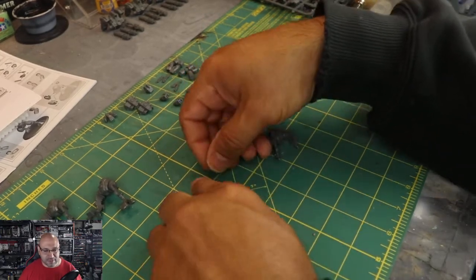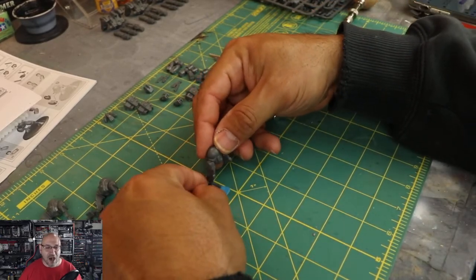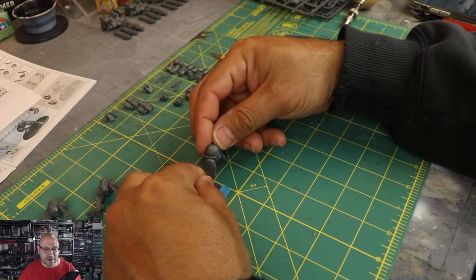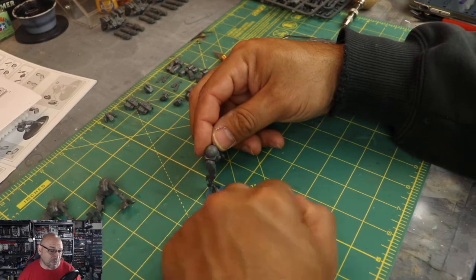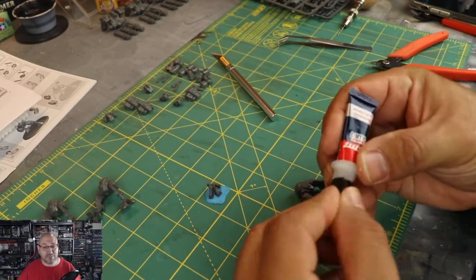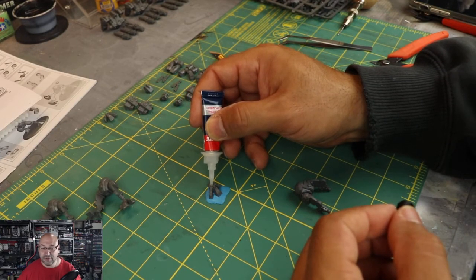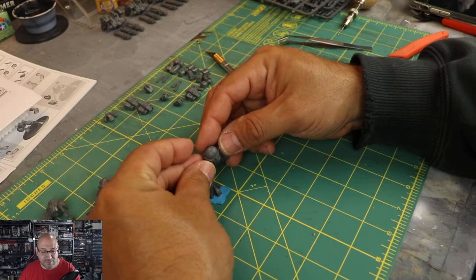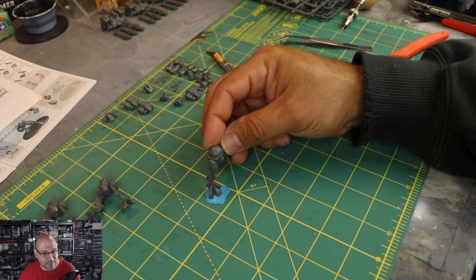You get an idea of where you want the foot. These things are squiggly — they go all around and it's hard to place. But putting the poster tack down onto your cutting board stabilizes them, and then you can position the entire piece how you want it to look. You can rotate it — it gives you a lot more control. Try not to be too heavy-handed; still be delicate, you are dealing with miniatures. Here I have my Loctite glue, which I've liberated from its container. Vince Venturella did a video about that and I learned from him. If you want me to do a video about liberating your Loctite glue, please leave a comment below.